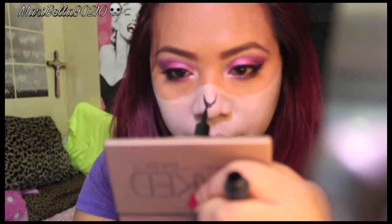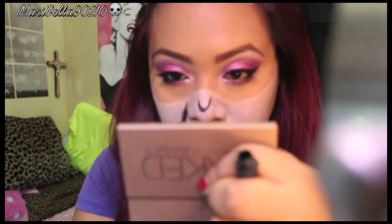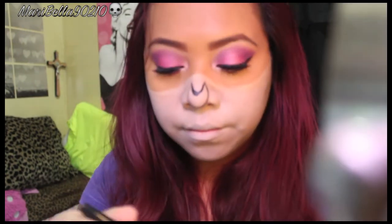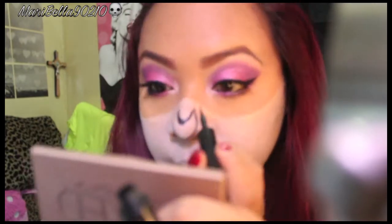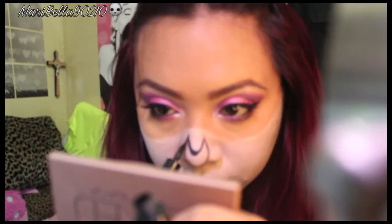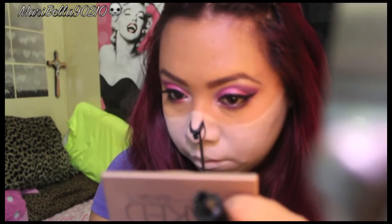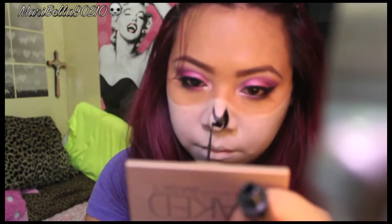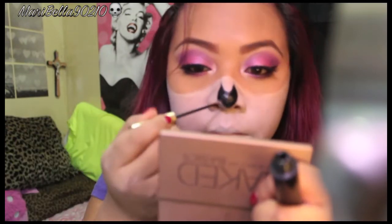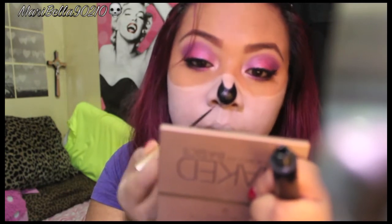I wanted to do my nose a little differently — I wanted the ends to look really pointy. I used this eyeliner from L'Oreal. You can do whatever nose shape you want because with a sugar skull, you create it the way you want. Then I used another L'Oreal eyeliner with a brush that's literally like a paintbrush — it draws kind of messy but works great to fill everything in fast.